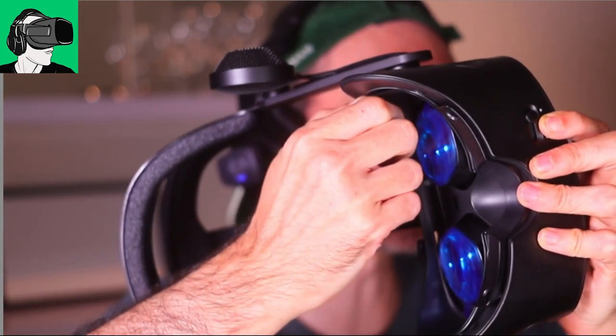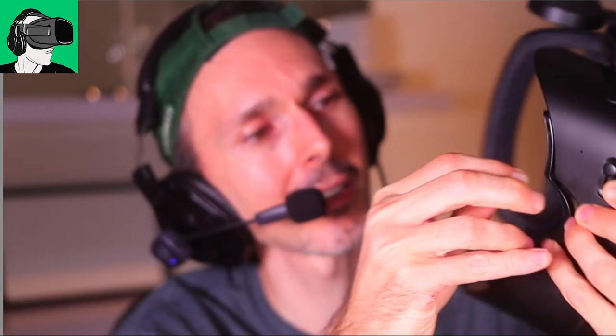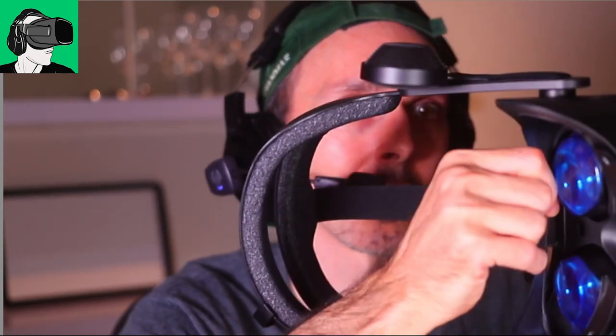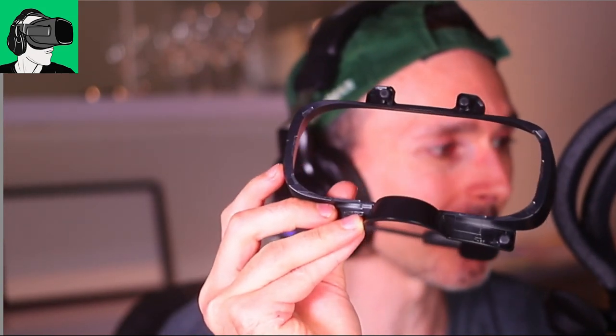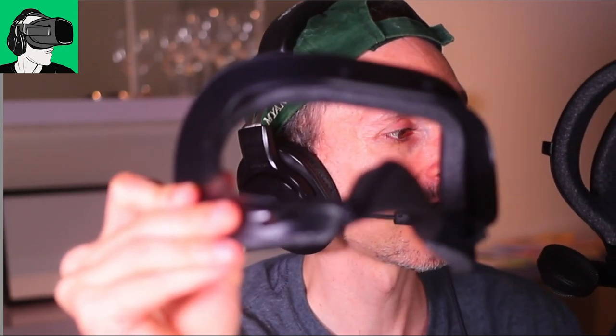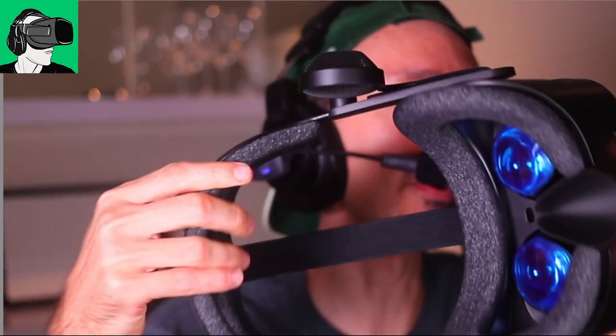Oh, this is new — this is new! Guys, there is something new that I did not know about. This seems to be something new coming out of the headset. I'm very curious about this — why is this coming out? Wow, this comes out guys! This is something new inside of the VR headset which I did not know about. On the Version 1 this did not exist.